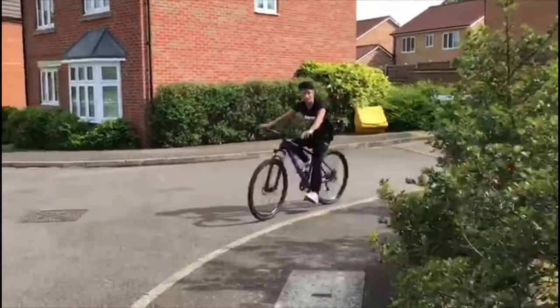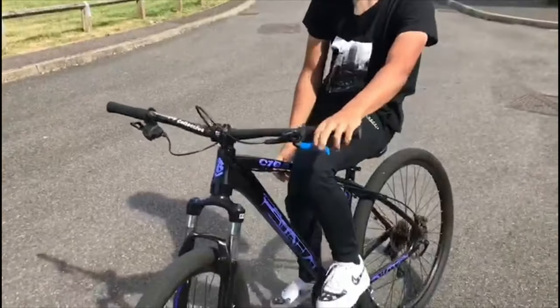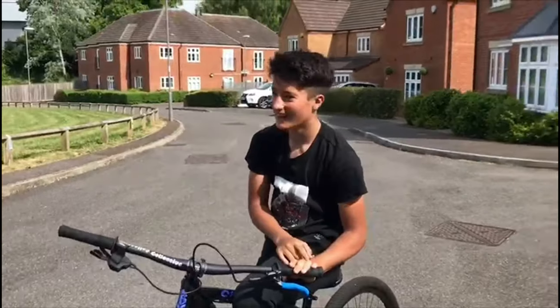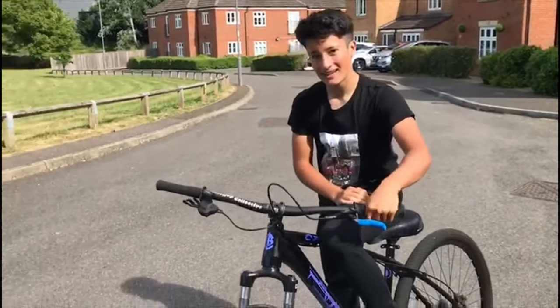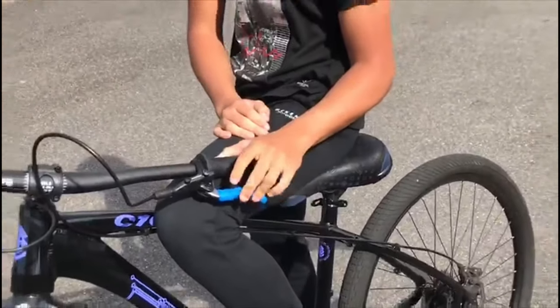Once you get brake control you're going to be able to start doing tricks like knee knocks, knee taps, and seat stands — you're going to be swerving and you'll know how to use the brake instinctively. It just comes to you naturally. Alright guys, so that was me and Theo's how-to-wheelie video. If you enjoyed it make sure to like and subscribe, share it around, and we'll see you in the next video.